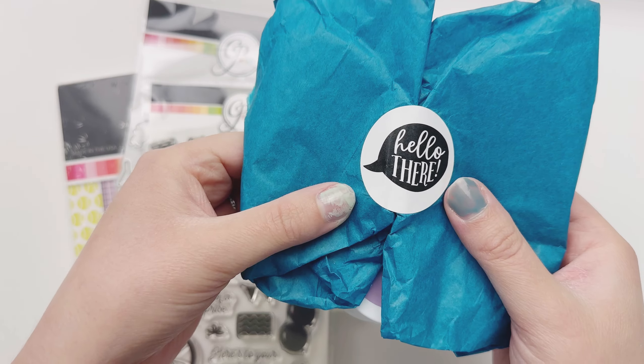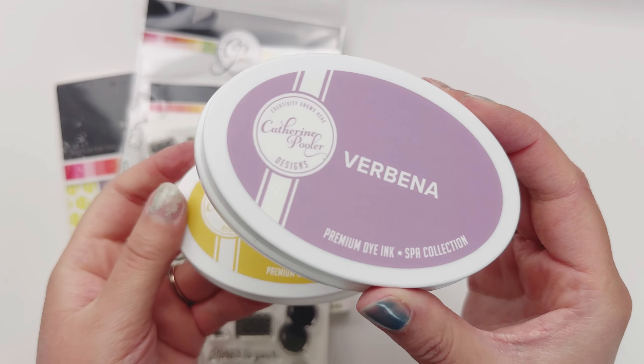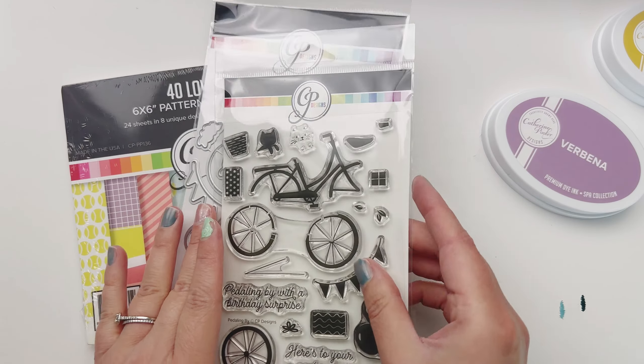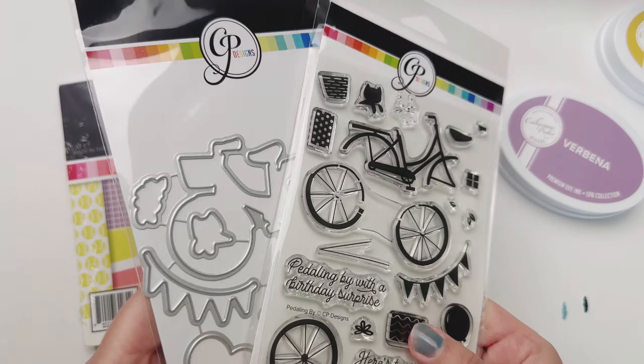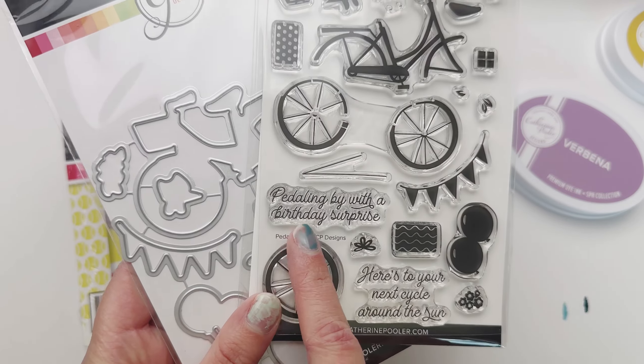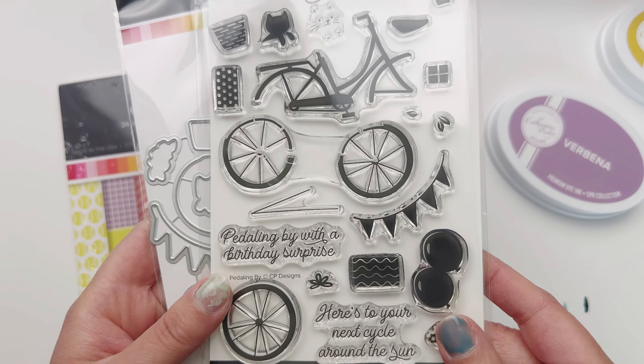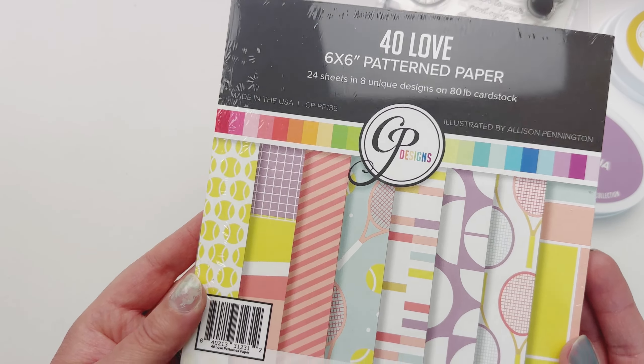Hey crafty friends, it's Emily and I am back with a Katherine Pooler release. Let's check out these new ink pads — we got Verbena and Goldenrod, a nice pretty purple and a yellow. And then I have these Peddling By stamps and die set here that are brand new. I'm excited to use those today.